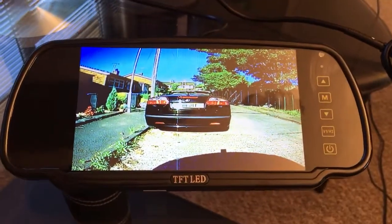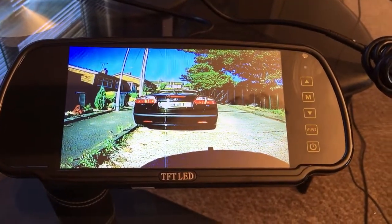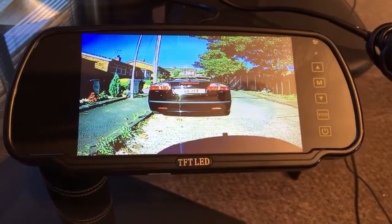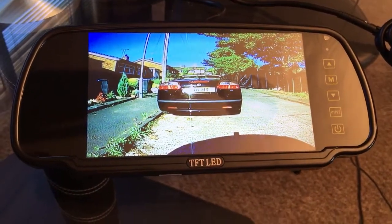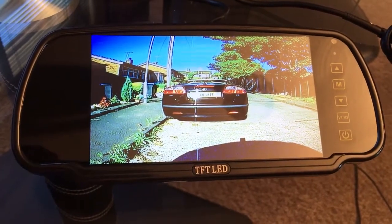So you've basically got a good quality monitor here in an ideal place up in the interior mirror. We don't get many reports of people having them stolen because nobody really looks up there for anything valuable, so you can pretty much leave them there. It's also a natural place to look when you want to see what's behind you.